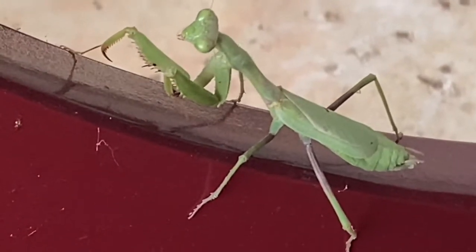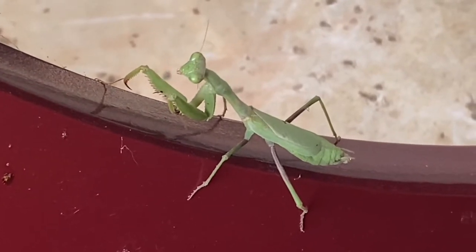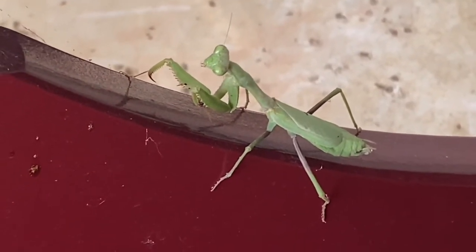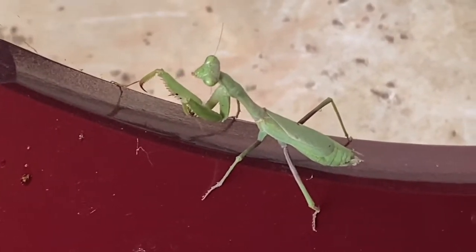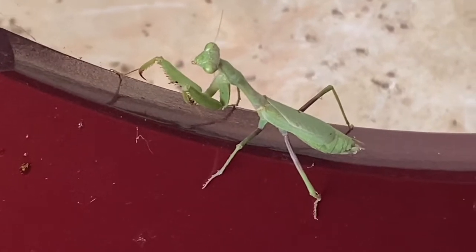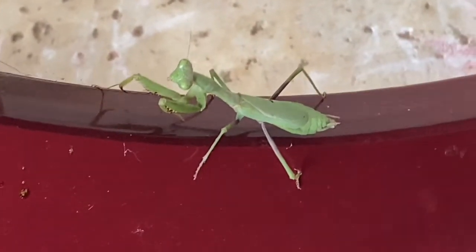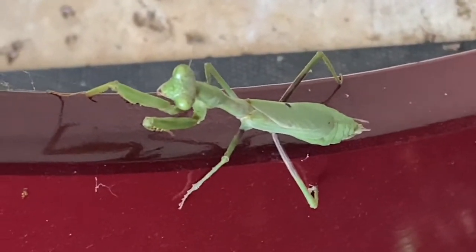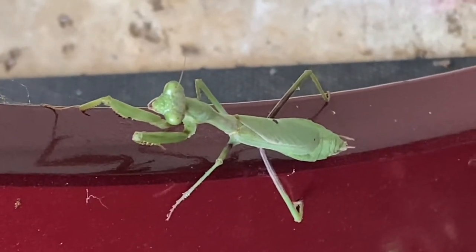Wow, that looks like the plant that eats things! Not many people know this, but praying mantises also eat small birds like hummingbirds. So look on your hummingbird feeders — if there are any praying mantises there, beware.